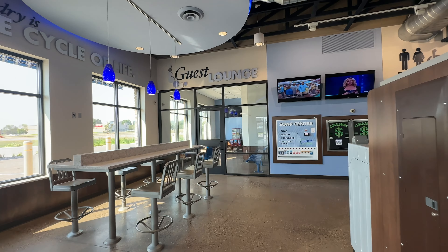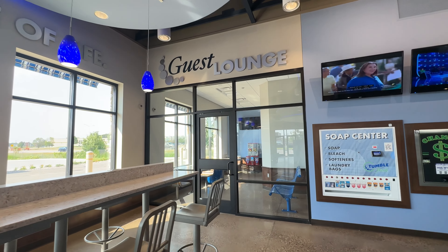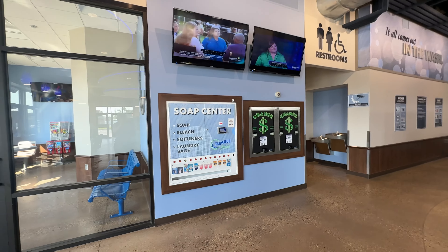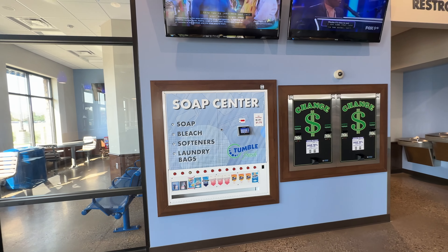And there's the little lounge — isn't that cute? TVs everywhere. Laundromats have come a long way since some of the older laundromats I used to use, for sure.